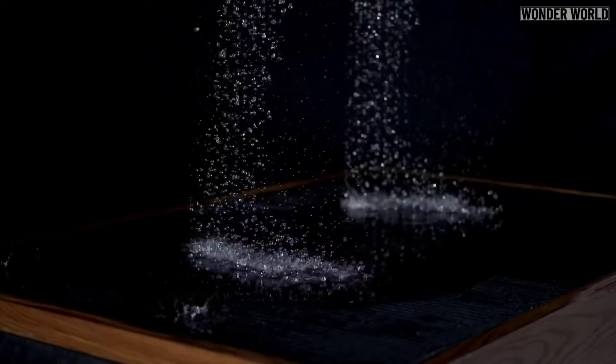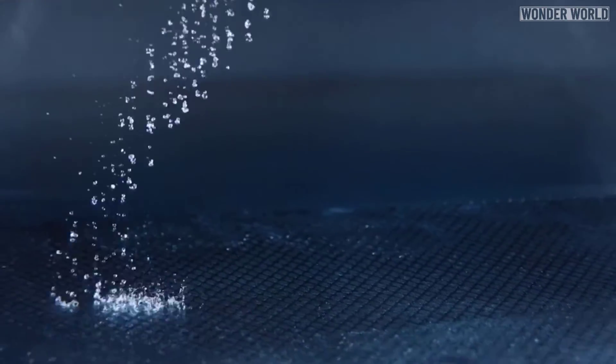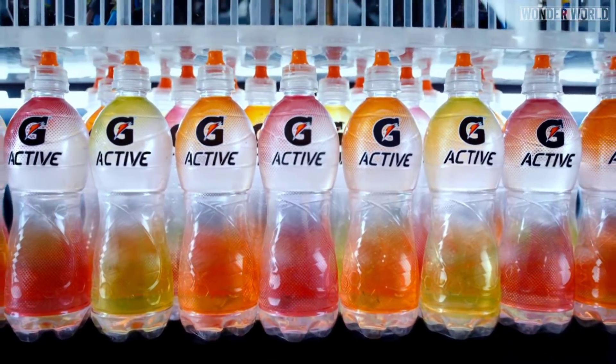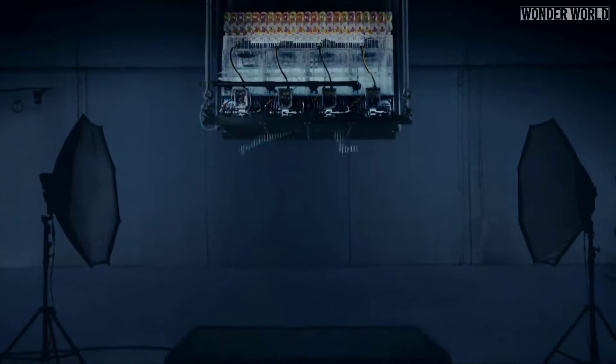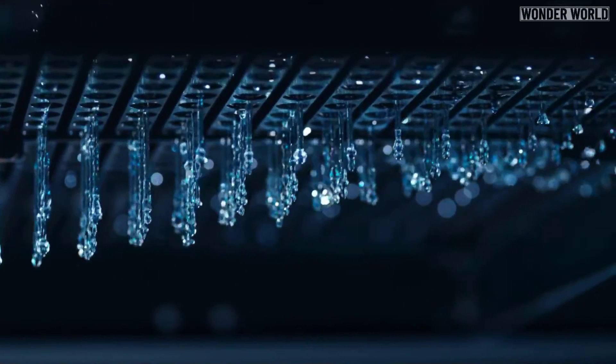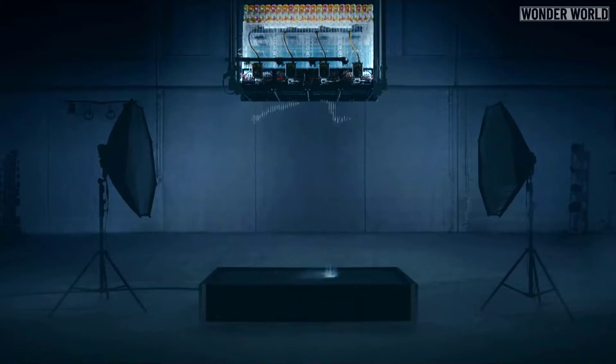The floor is also covered with some kind of mesh so there isn't a large splash when the water hits the ground. The technology is unique and was made specifically for the Gatorade commercial. They combined motion capture, motion control and a unique multi-plane liquid printer to create the world's first animated liquid human. The result is an amazing one-of-a-kind piece of footage.